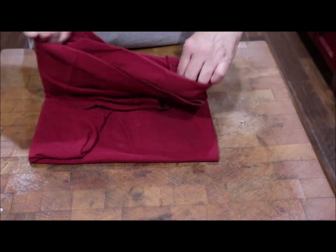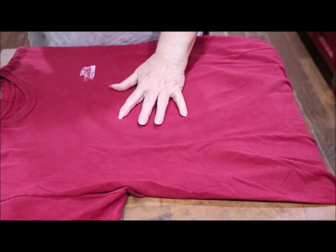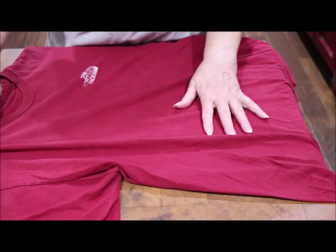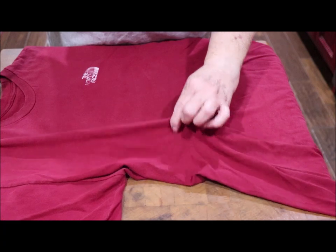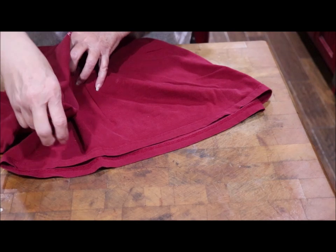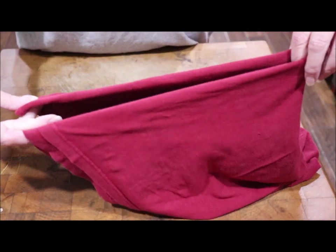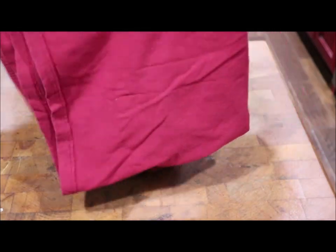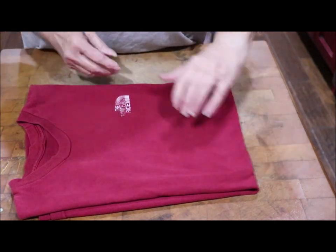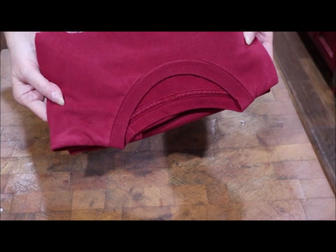I'm going to do it one more time. Catch it at the shoulder seam, right here. Then catching it right under, about an inch or two under the arm. And then down here, catch it at the bottom — you carry it all the way down and it folds it up for you. Then you just fold it over and over again. And they pack so good in a suitcase.